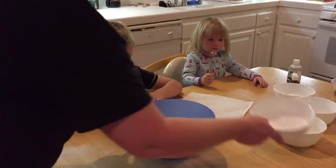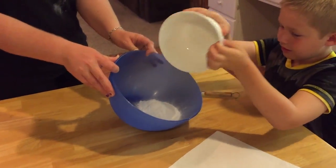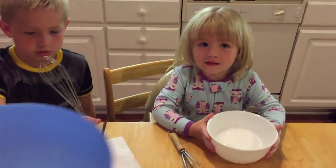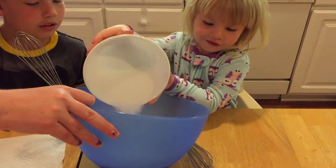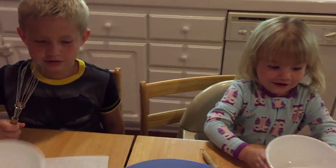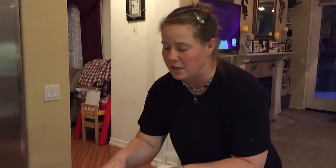First we need to add one cup of baking soda. Do it nice and slow. Good job. Autumn, now it's your turn — go ahead and put the salt inside the bowl. All of it. Good job. Now the citric acid. I think you can get this at Sprouts. If you don't have a Sprouts near you, you can get it online on Amazon.